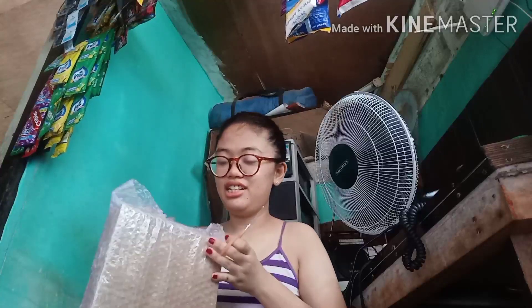Nabuksan na namin ito kanina, pero hindi pa namin talaga siya na-open. Kuha lang tayo ng gunting — nakakuha na ako ng magic gunting. Gawin na natin siya habang nag-unboxing.